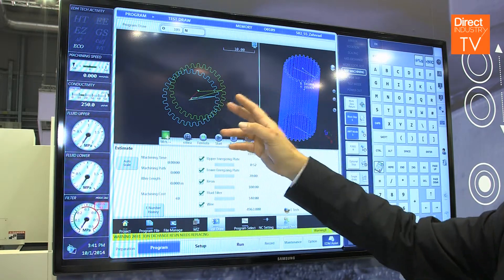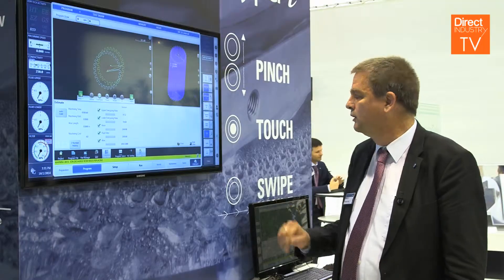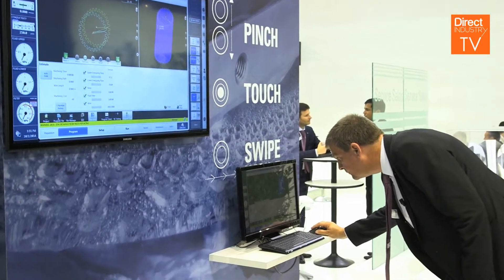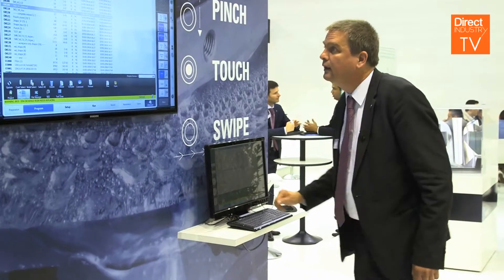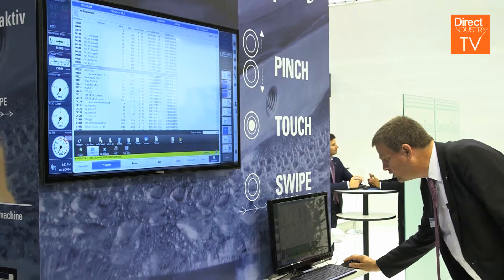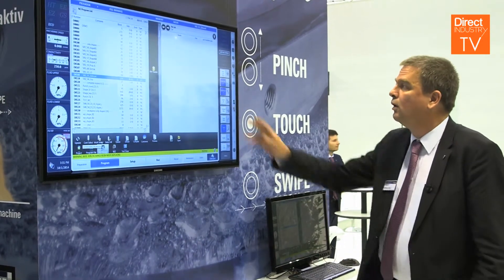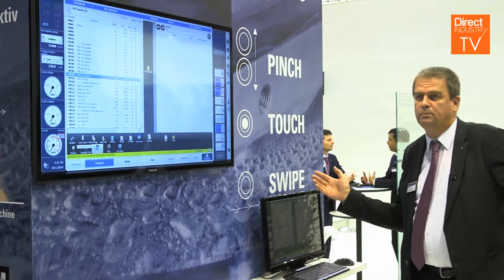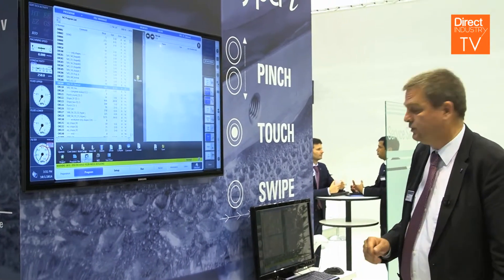This new program we load directly by choosing a program from a list inside the machine, or we can transfer it from an external device to the machine. This can be a USB or directly from the server.